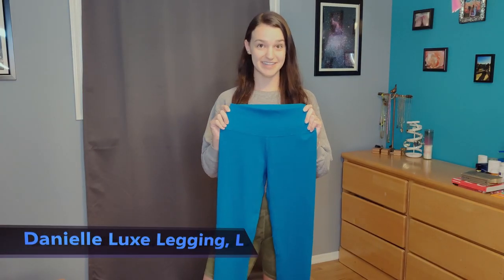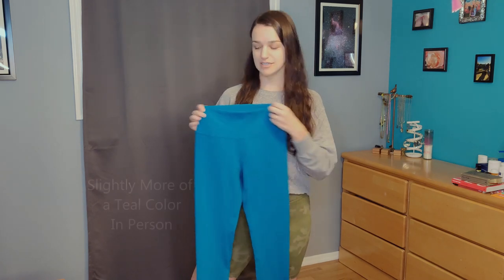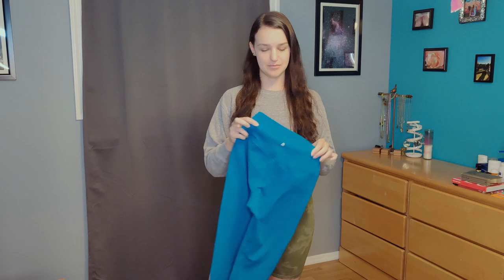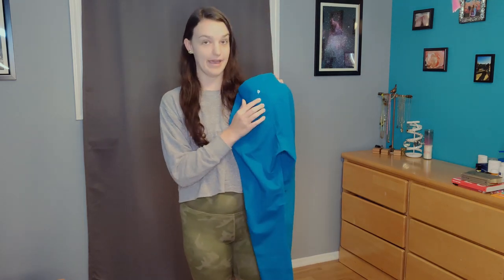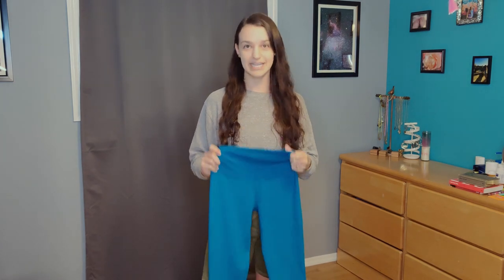Next we have the Danielle Luxe leggings — Danielle leggings, had to get them. I got a large in their emerald pearl color, which is like one of my favorite colors. I really like teals, so these are perfect. These are pretty much the only leggings they have with a logo on the back, which is a fun little unique thing about them. I have them in the 26-inch inseam because I'm on the taller side and wanted a more full length fit. It does have a front seam but I don't really have camel toe issues, and it has the extended crotch gusset. Care instructions are on the inside, and every single pair of leggings, shorts, bras, and shirts has them so you can take care of them and keep their longevity going.